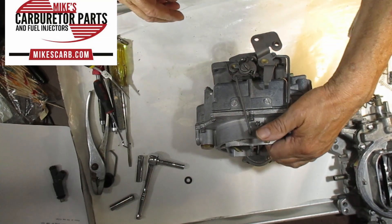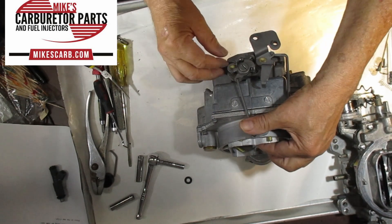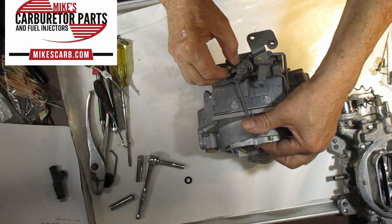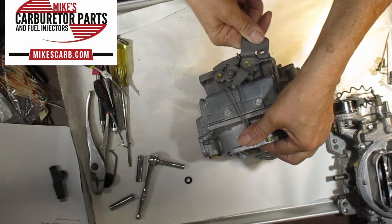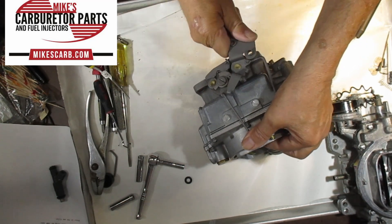If the choke is closed all the way, this locks out the throttle on the secondary where it can't open up, which you don't want when it's cold.